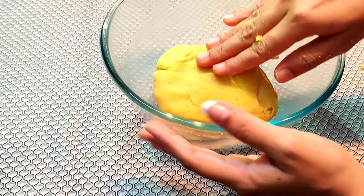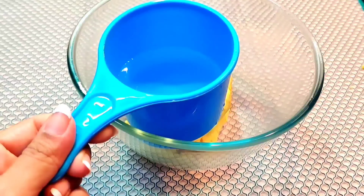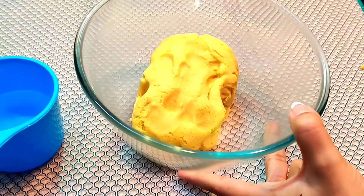We have kneaded it into a firm dough. I have used 3/4 cup of water plus 1/4 cup of water. We have to let it rest for 10 minutes.